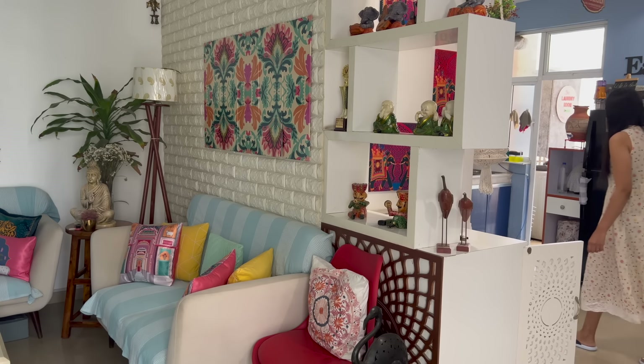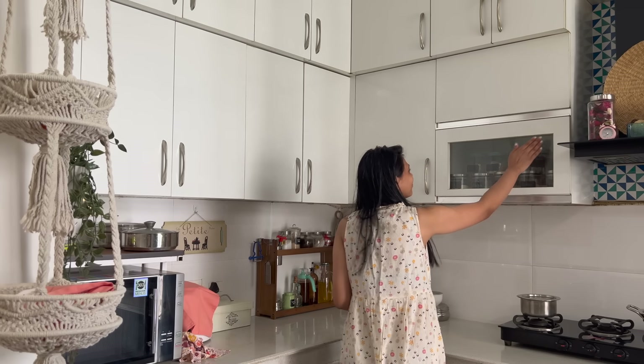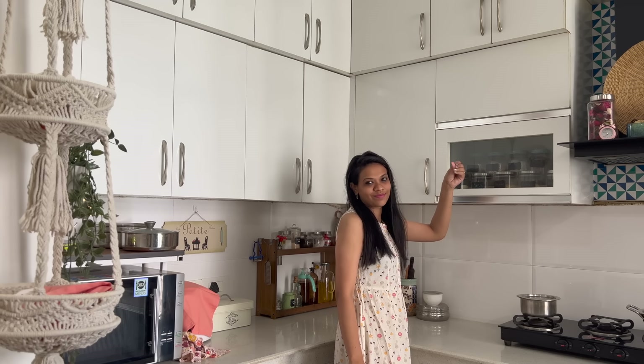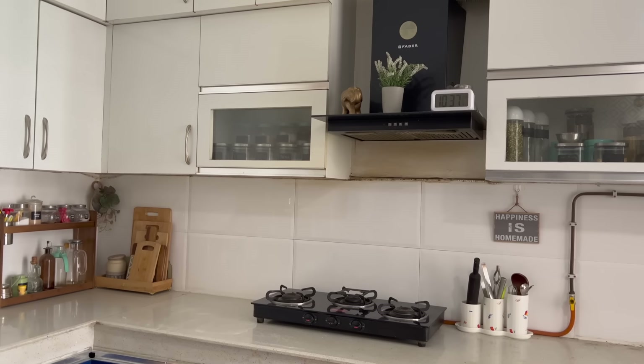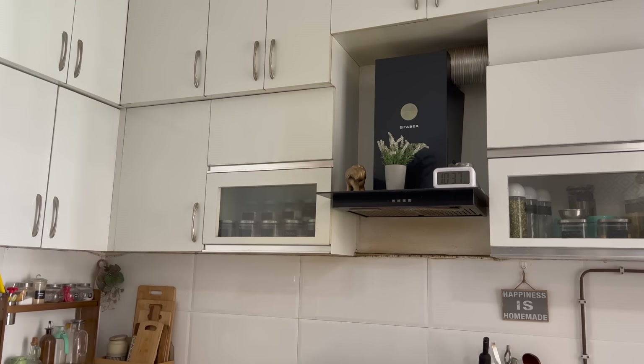In this video, I am going to deep clean my kitchen. A few months ago my brother's wedding happened, so I couldn't clean my house properly, but now I have started cleaning my home. So, I am going to deep clean the kitchen.